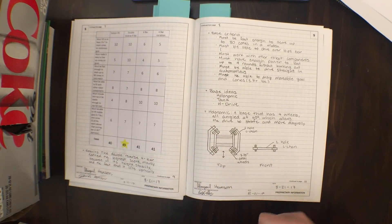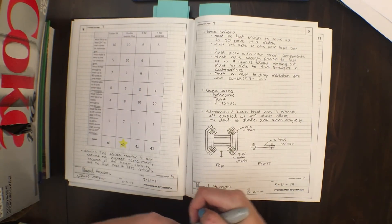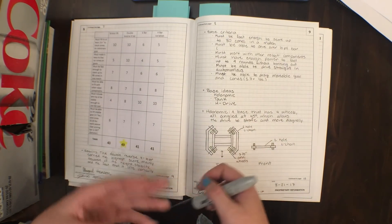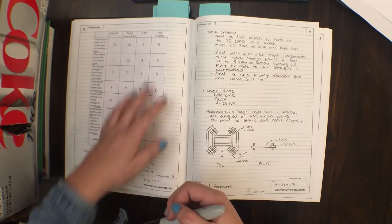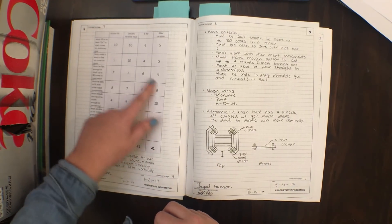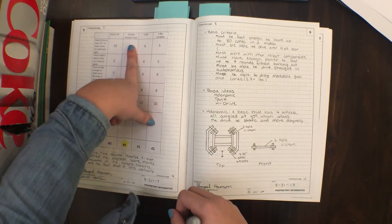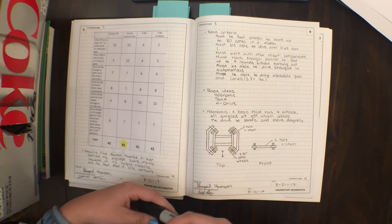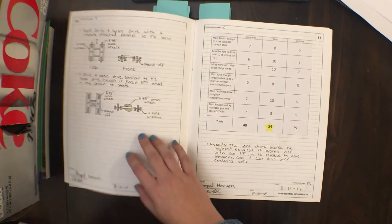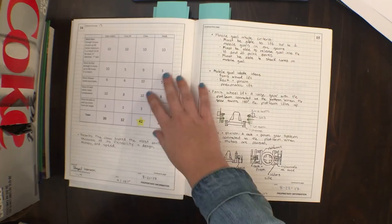Here's another important part: the decision matrix. I took all of our different designs — a scissor lift, double reverse four-bar, six-bar, four-bar — and graded them on what we thought was important. At the very end you add up all your scores; we scored these out of ten. The double reverse four-bar got the highest score, so that's what we went with. We did the same for the rest of our components: base, intake, outtake, and a mobile goal intake.